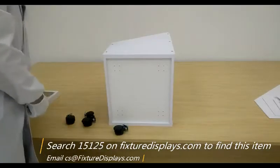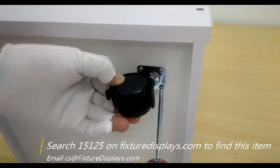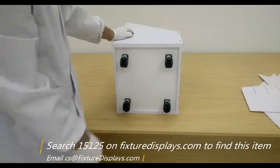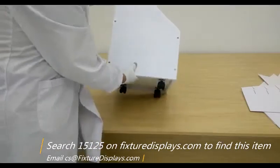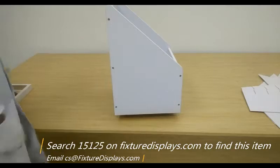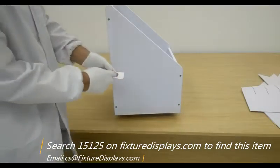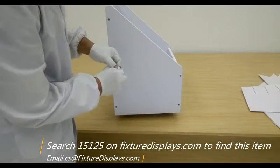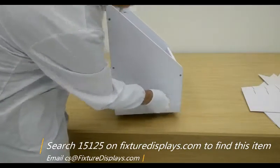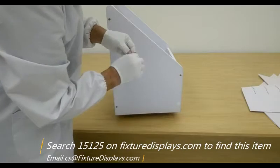Now we're going to install four casters. Each has four screws. Once this is done, we can set it up and work on the inserts. Before we do the inserts, we're going to put screw covers on with the provided stickers.